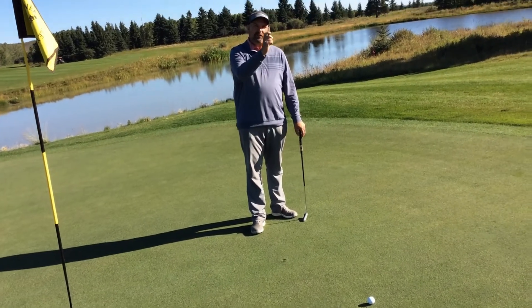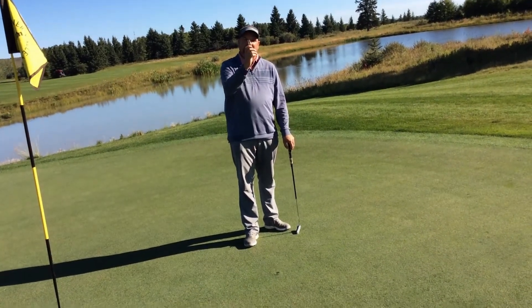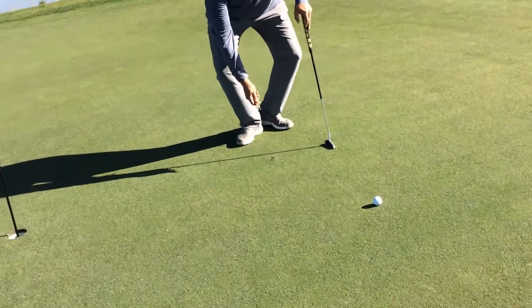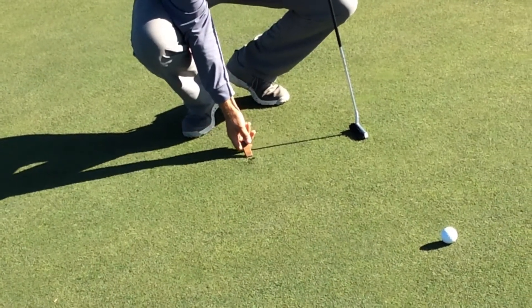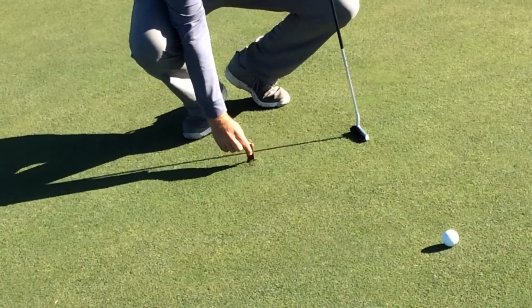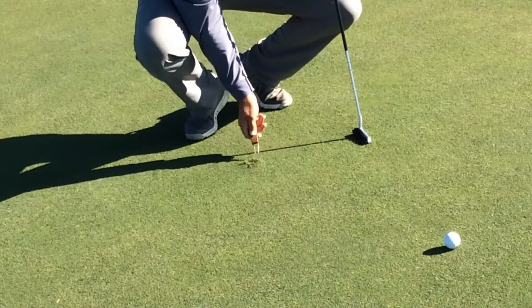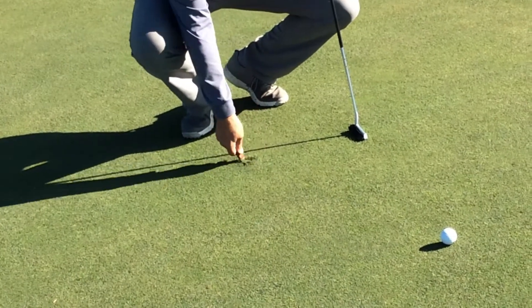So everybody should have a divot tool. If you don't, they usually give them away for free in a pro shop. An easy way to fix a ball mark is to grab your tool and do not lift up, because that will bring the dead grass up. Push the grass forward and you'll have a little pile like that.